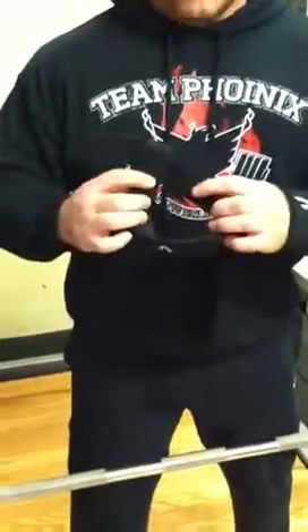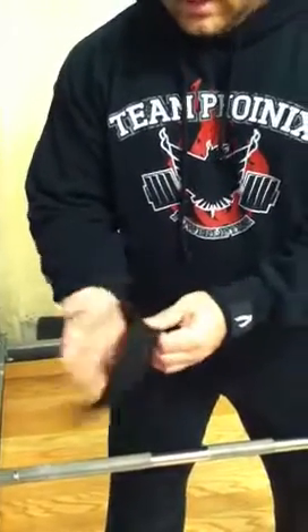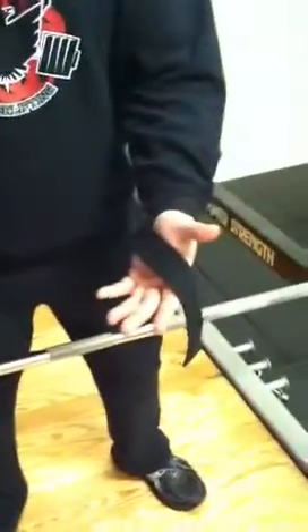When you're putting it on, notice there's a wide opening and a narrow opening. You want the wide opening to go towards your hand so that it fits comfortably there. Your straps should lay across your hands just like that.